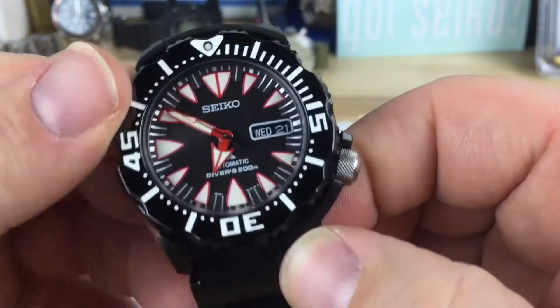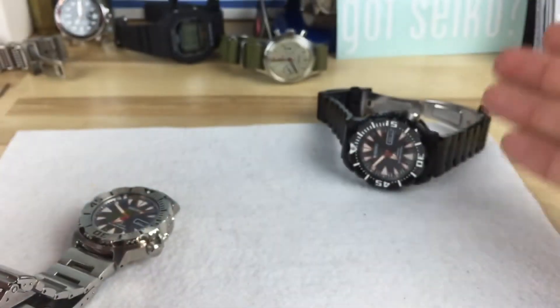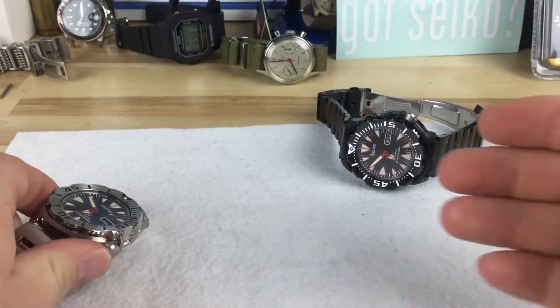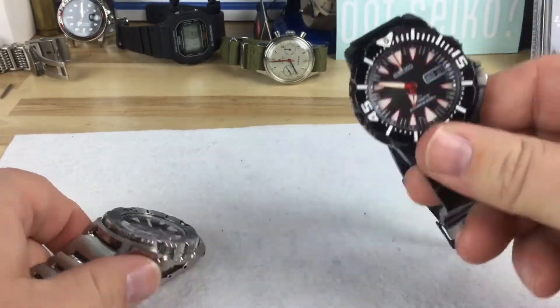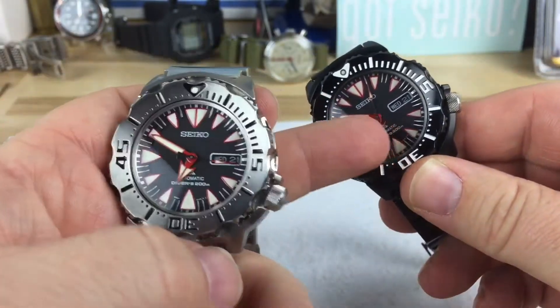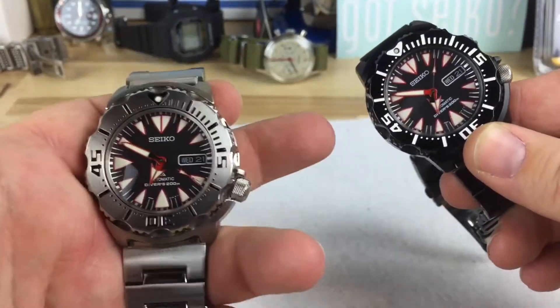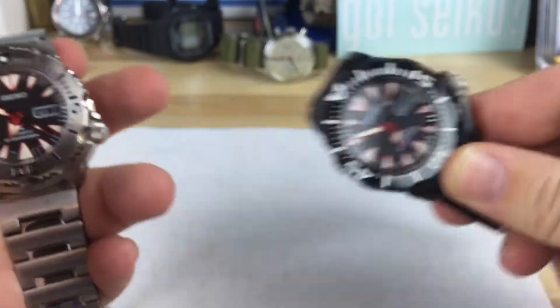It's unique — I've never seen another one like this. And it's a simple mod: you buy the All Black Monster, you buy the SRP313, swap it out. It takes two minutes — pull the case back, swap out the guts, throw it back in. You've got something different.